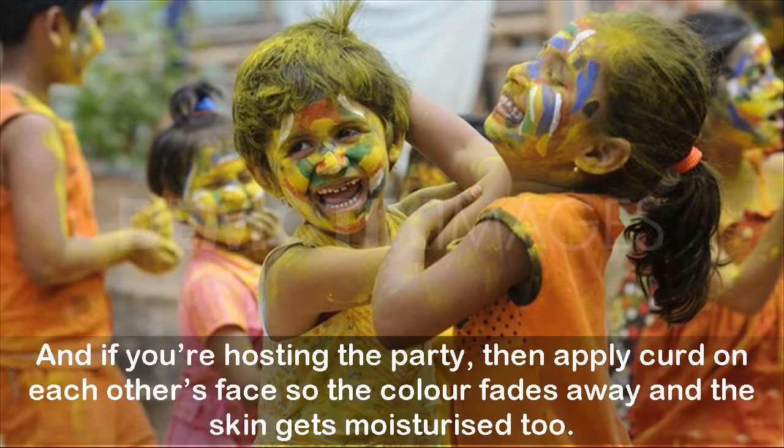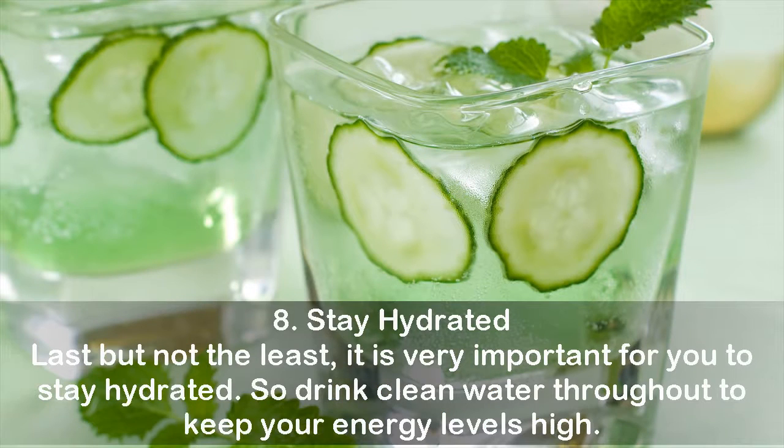If you're hosting the party, apply curd on each other's face so the color fades away and the skin gets moisturized too. Tip 8: Stay hydrated. Last but not the least, it is very important for you to stay hydrated, so drink clean water throughout to keep your energy levels high.